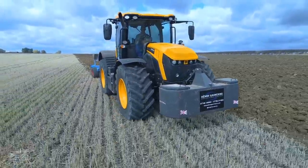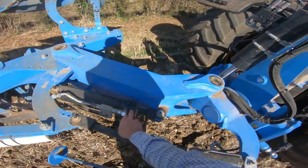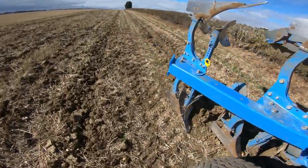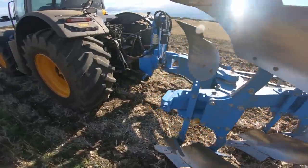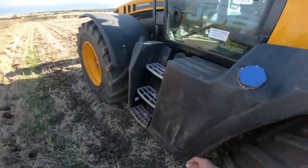Well that's locked off about where it should be. And that one just merely moves the plough from on land to in furrow. Which I'll just demonstrate, because we are now ready to go to work.